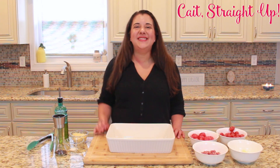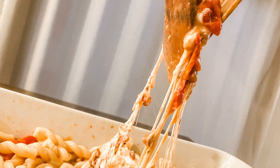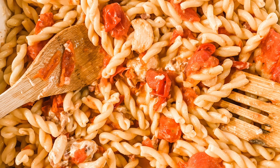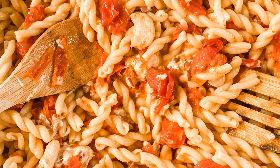Hey guys, you're watching Kate Street Up and today I'm going to do my twist on the viral TikTok feta pasta — and you are going to love this one. It's kind of similar, it uses the same concept but it has some really awesome ingredients and it is to die for. I cannot wait to dig into it later.